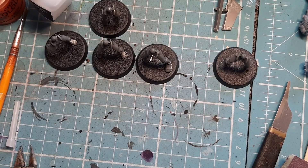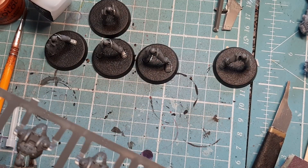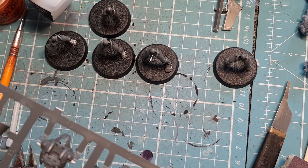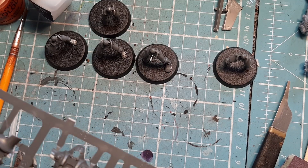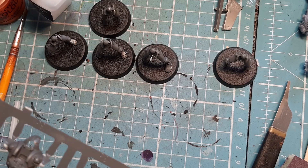The only thing to note is this particular kit is from the Imperium magazine, but it's exactly the same as buying a box of Immortals or Death Marks — same layout, same numbers, same everything. I know this because I put the Immortals together yesterday.